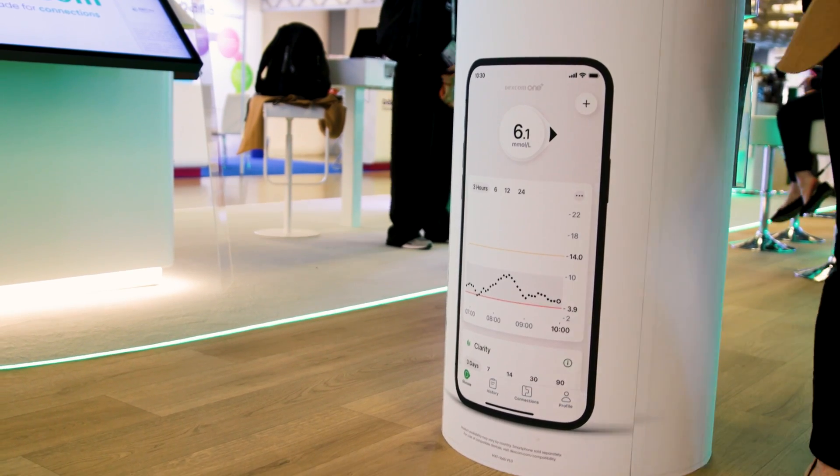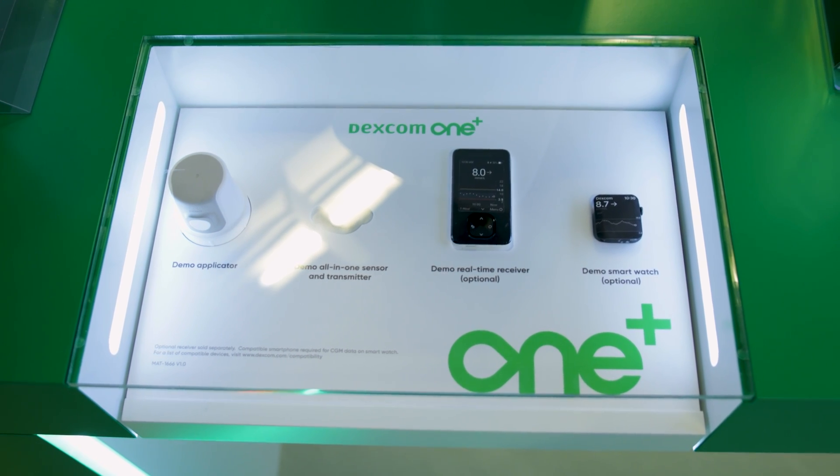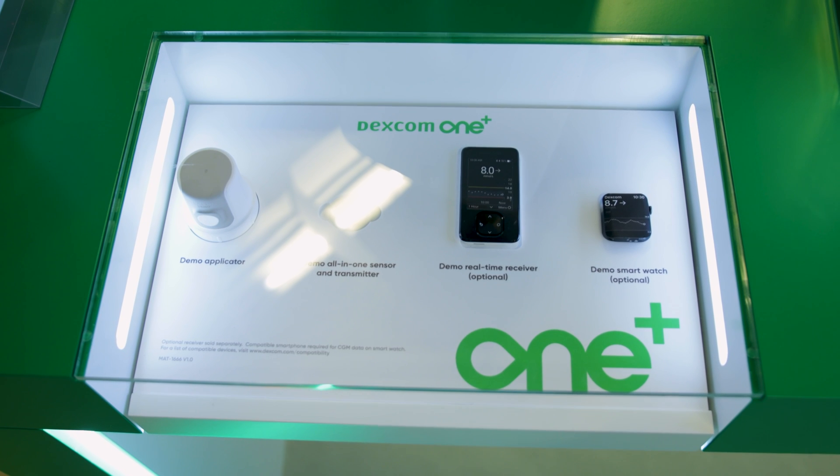With the Dexcom 1+ app, can you take us through what that experience is like as it relates to the G7? Dexcom 1 has a very simple onboarding process — you open the app, log in, and it walks you through the steps of how to use the CGM. With the G7's ease of use and simple application process, it really helps increase patient ease of use for first-time CGM users. It also helps you set your alert thresholds. Another exciting benefit of the G7, and now on Dexcom 1+, is the 30-minute warmup — you put the sensor on and within 30 minutes you've got glucose readings. We hear from customers and physicians how nice it is to have CGM readings show up while they're still in the office.